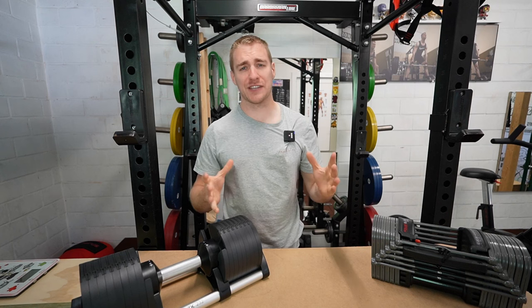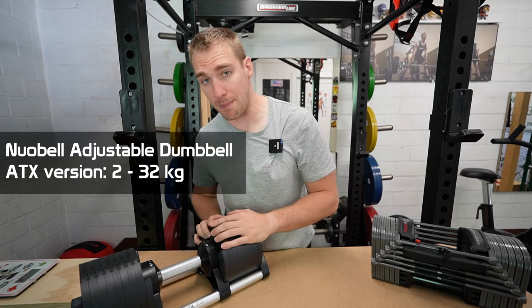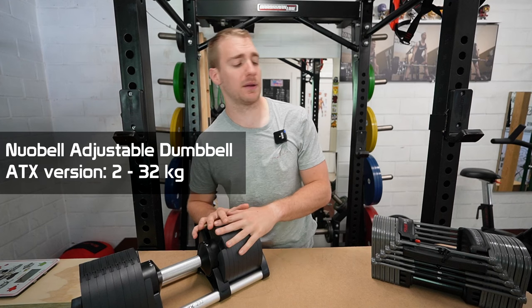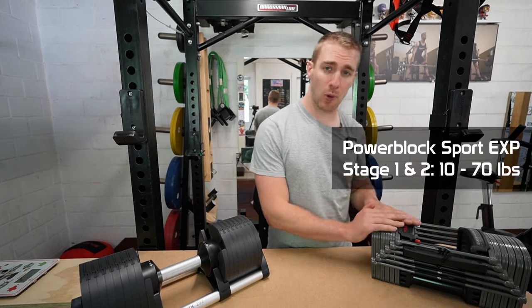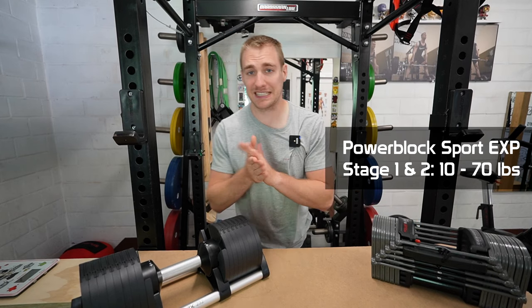What's up guys, welcome to Brookier. Today's video we're going to do an in-depth review of the new Nubell adjustable dumbbells, and we're going to compare them to the Powerblock Sport expandable adjustable dumbbells. Very excited.